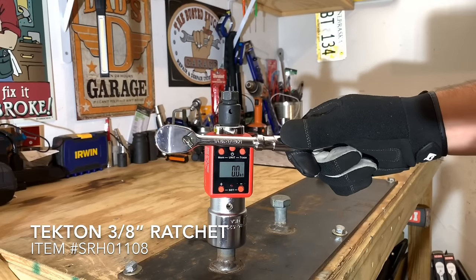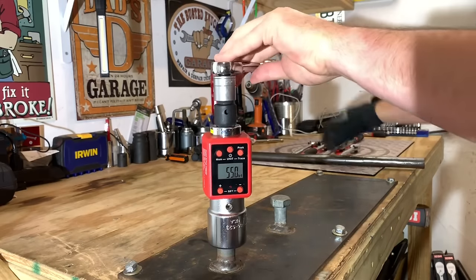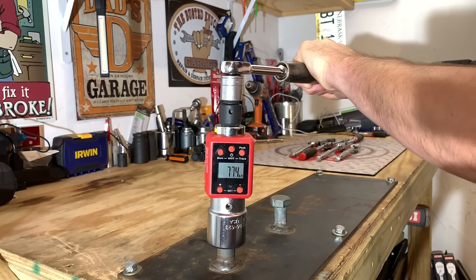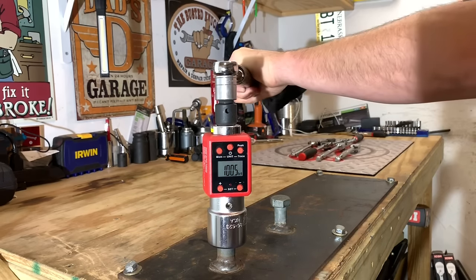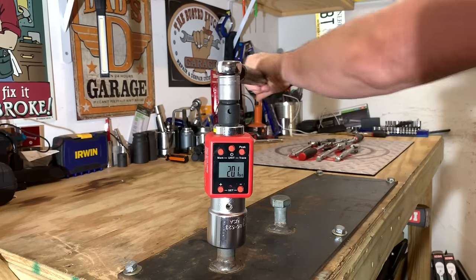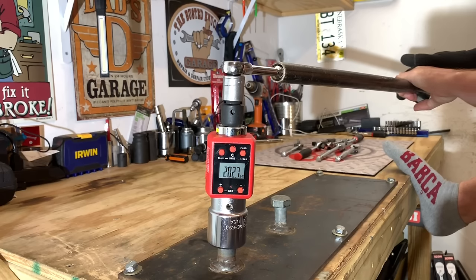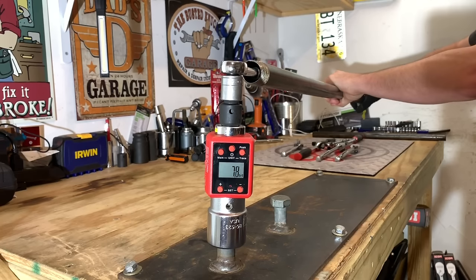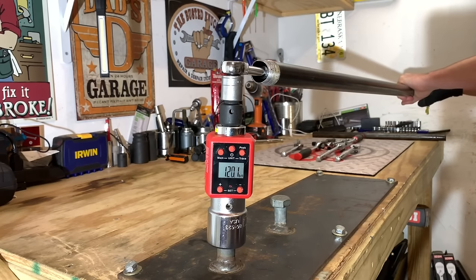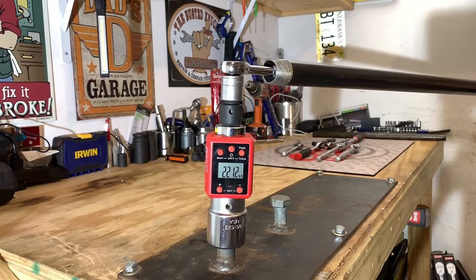Starting us off is the Tekton, and we are hoping to set the bar high. We're going to put this to 50 foot-pounds first, take it to 100 foot-pounds, then 150 foot-pounds, and then 200 foot-pounds. The Tekton ratchet is a little bit slimmer in the shaft than the other ratchets. We started out low and slow, and once we hit about 220 foot-pounds, the ratchet started feeling just a little bit different.